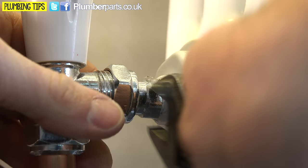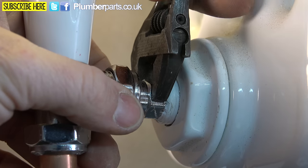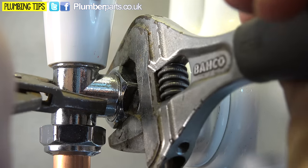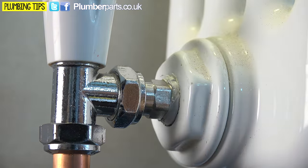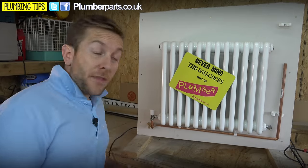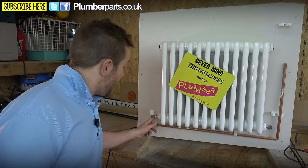Now we've put our sealant back on. All we need to do is re-screw in the insert, then tighten up the nut and olive using our grips and adjustable spanner, and hopefully we've successfully sealed up that radiator insert. The next leak problem you might have is on the nut here.